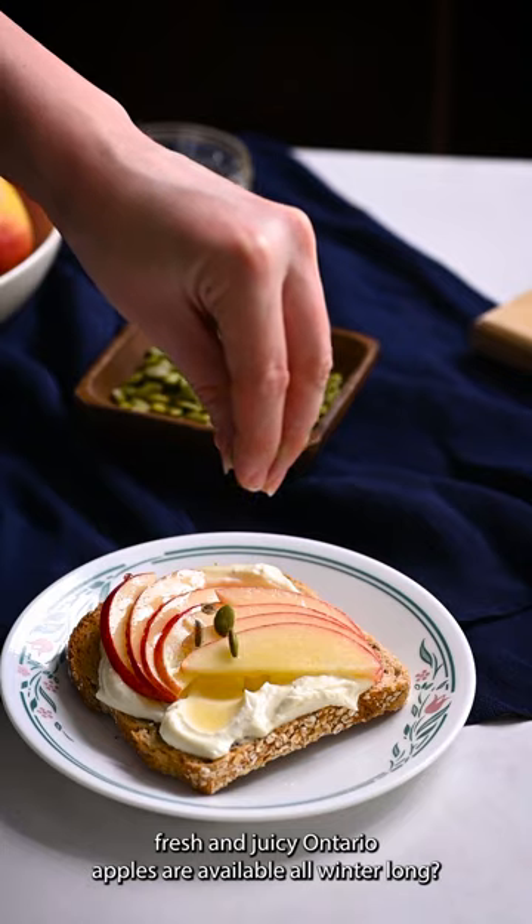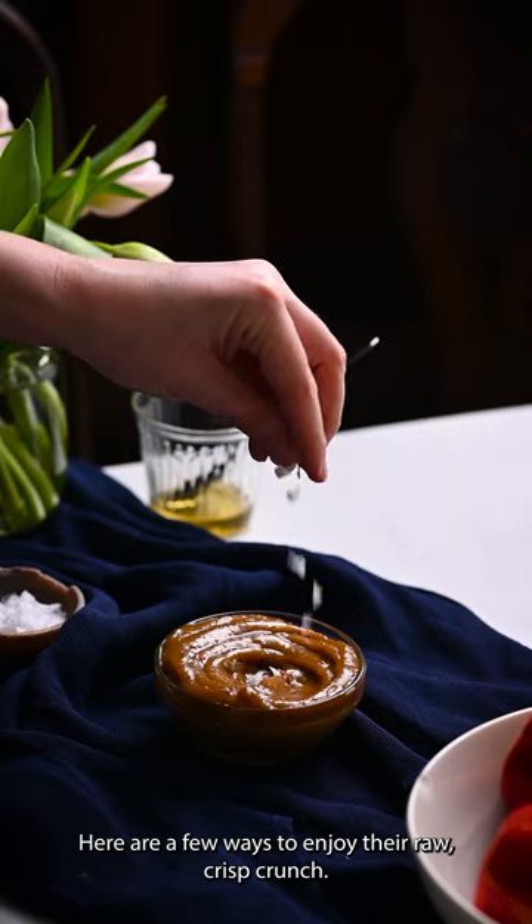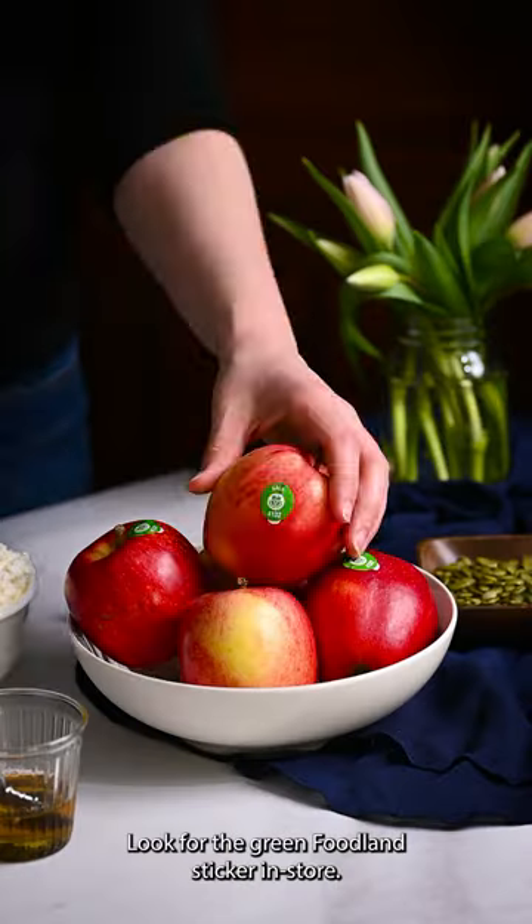Did you know fresh and juicy Ontario apples are available all winter long? Here are a few ways to enjoy their raw, crisp crunch. First, make sure you have an Ontario apple — look for the Green Foodland sticker in store.